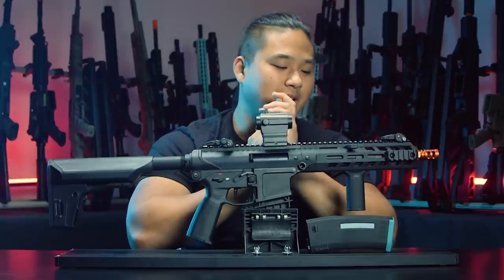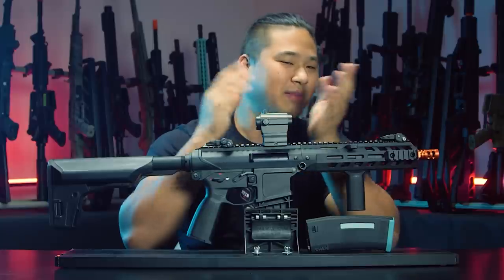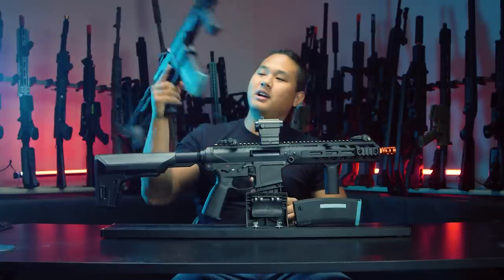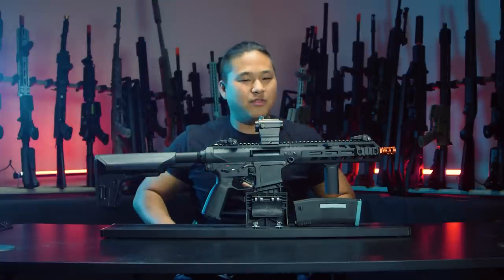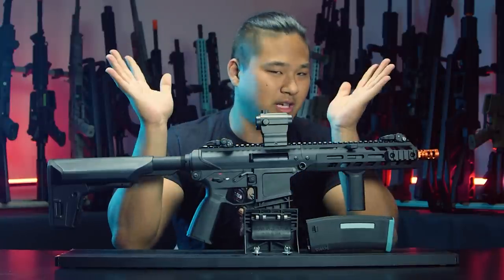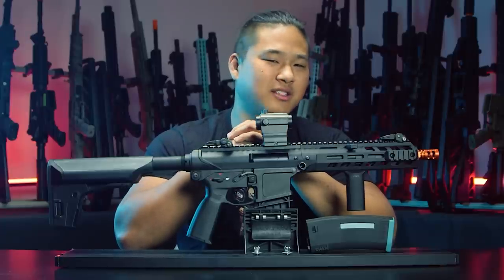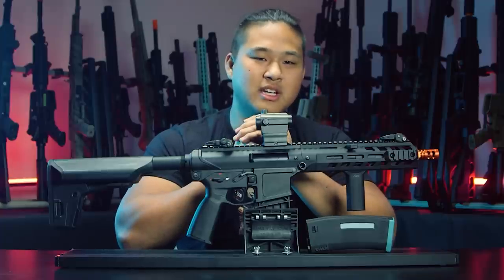It has been a very interesting experience getting a hold of KWA and trying to get them to tell us when exactly their new products are going to be releasing. I believe originally with their E4 they were promising us by the end of 2021 that they'd have it released, but here we are in 2022 and finally it's here. That goes without saying for pretty much any new products they've been promising or any restocks they've been claiming they'd be delivering.